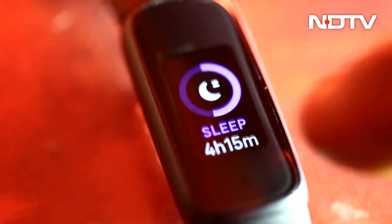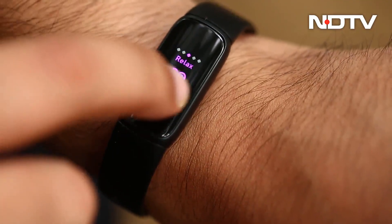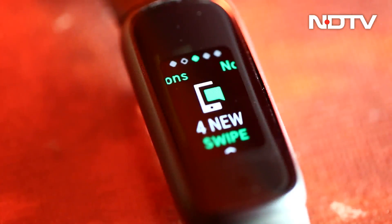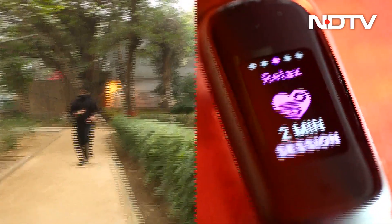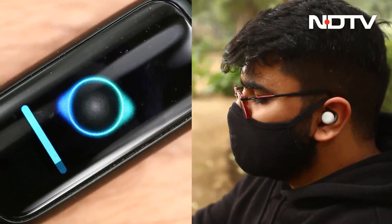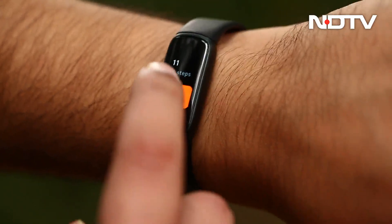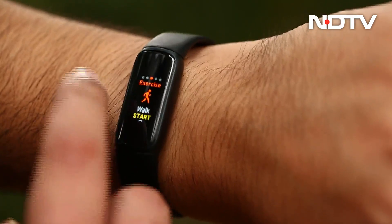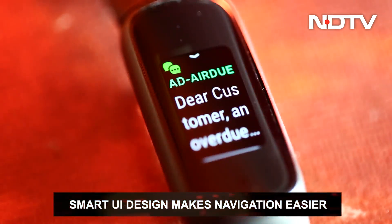As for the UI that shows on the display, it works well. It consists of swiping through different screens which serve different purposes — screens for checking and interacting with notifications, starting a quick workout, starting a breathing session, setting an alarm, or setting a timer. The animations are smooth, and using the UI of the tracker on such a small screen feels surprisingly easy, all made possible due to the smart UI design.